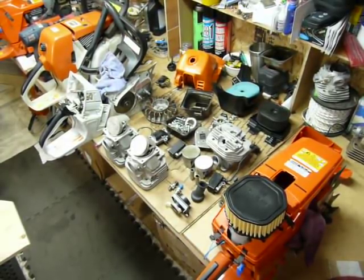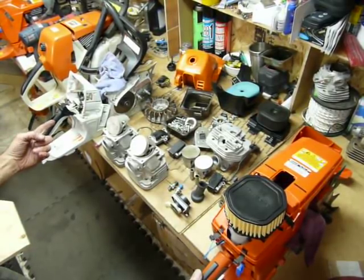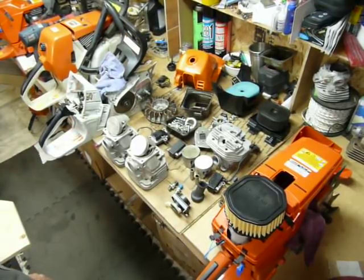Top of the afternoon to you boys and girls. We're at the Banshee in the shop for another little narrative session. Today, for your viewing pleasure, we're going to compare and contrast an MS661C — that's an M-Tronic, electronically controlled carburetor system — versus the 395XP Husqvarna.